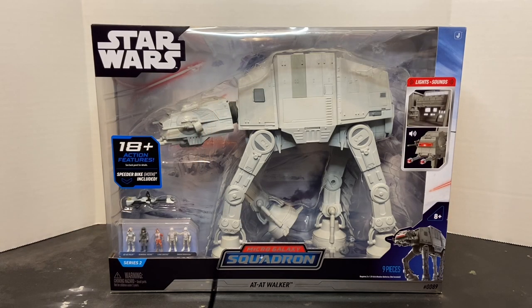Welcome to Dark Horizon Creations. I'm Mike. This time we're taking a look at the Star Wars Micro Galaxy Squadron AT-AT Walker by Jazwares. Please follow, like, and subscribe to my social media accounts on Facebook, Instagram, and YouTube.